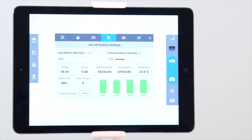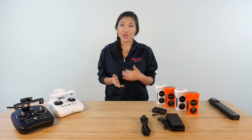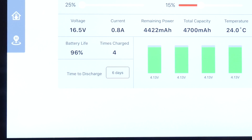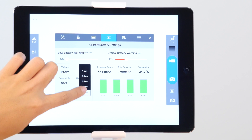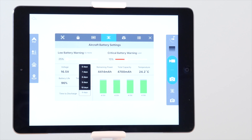At the bottom left of the aircraft battery settings menu, you can find the time to discharge option. Part of the reason that these batteries are smart batteries is that they have a self-discharge cycle to help maintain safety and longevity. The time to discharge is set to 6 days by default — this means if the battery is inactive for 6 days, it will automatically start to discharge down to 50%. If you only fly occasionally, you might want to shorten this cycle. If you're storing your batteries for an extended period of time, we recommend charging the battery up at least once every 3 months.